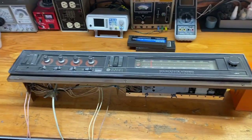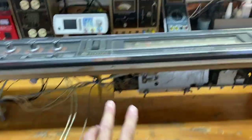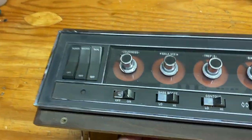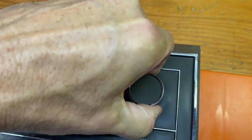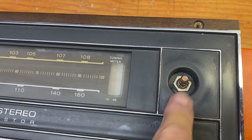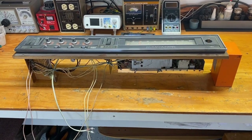We have to get the faceplate off so we can get the wood off the components to service them. This comes straight off — it's attached from underneath. The knobs have to come off, and under the tuning knob there is a nut holding the plate down, so that's got to come off as well. Then we're going to turn it over to get at the other parts.